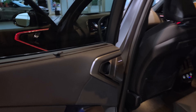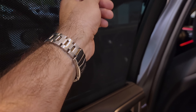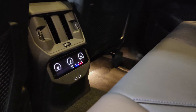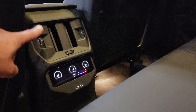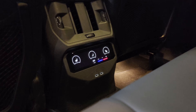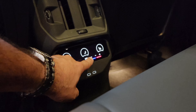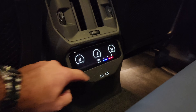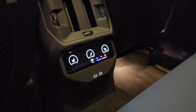I just noticed that the X3 is also equipped with sun blinds — I like that. In the back you also have vents, and you've got the control vents here so you can turn it on and off, direct the air, heated seats, temperature, and two USB Type-C chargers.